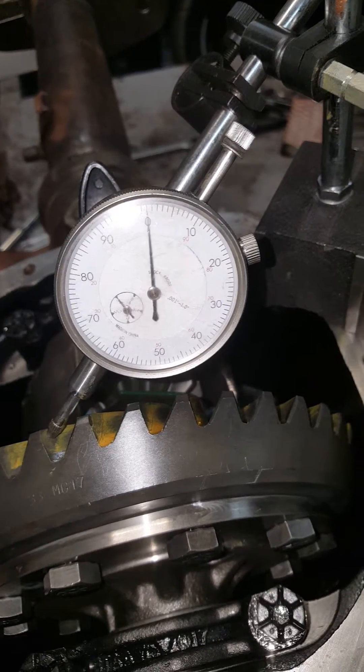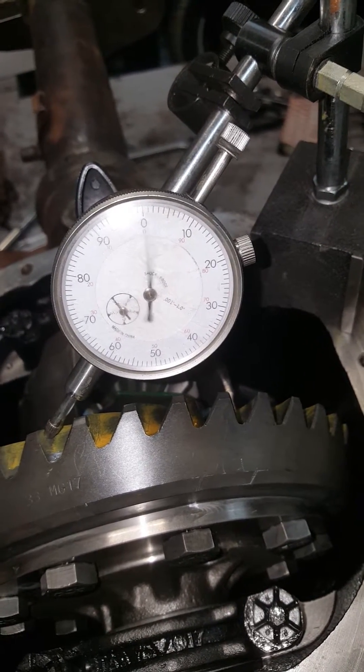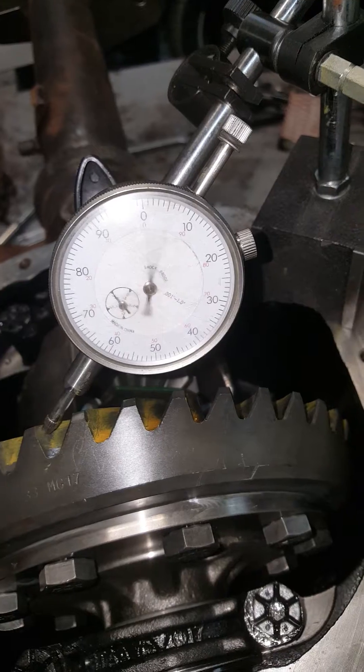You got about 9 thou backlash. The spec is from 8 thou to 12 thou, so we are good.